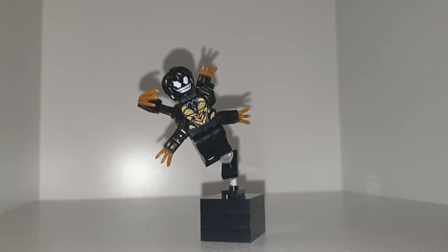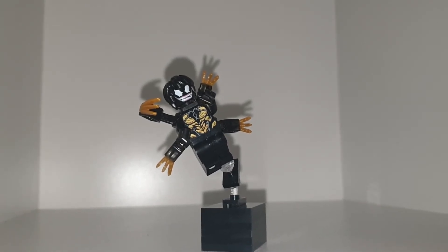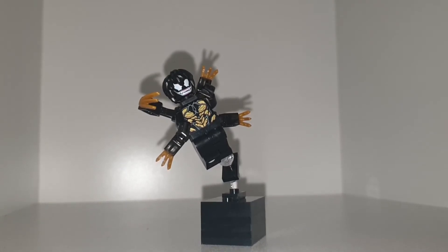This is how I imagine Venom in my own way. I think the gold just really makes him pop. I know Venom doesn't have gold on him, but giving him that extra bit of gold just looks really cool. It gives him that depth, and I also think he needs some hair or something on his head.